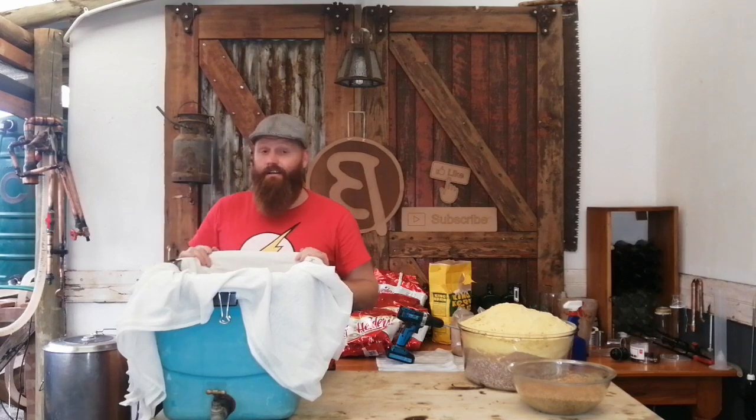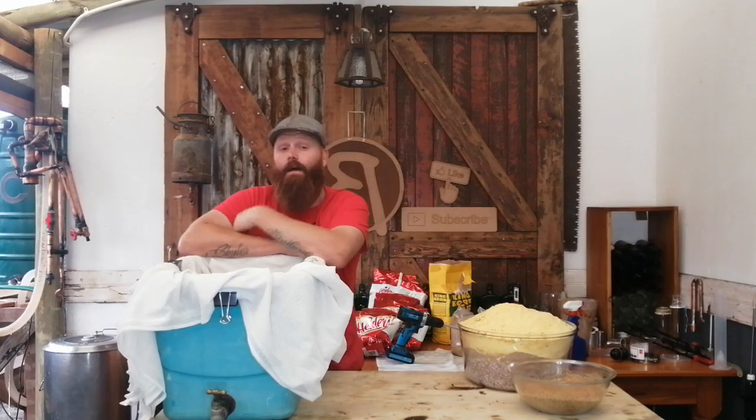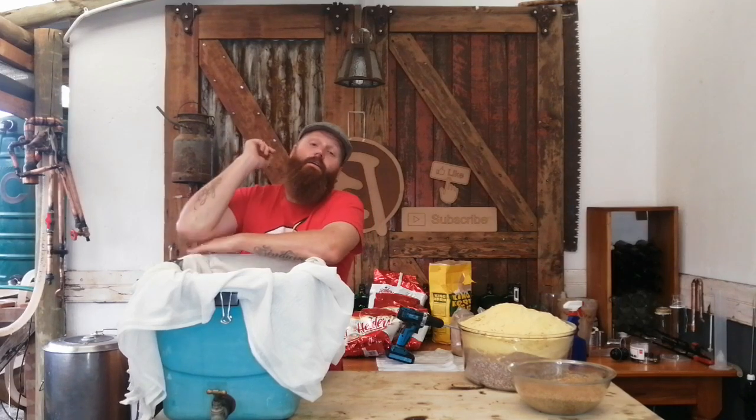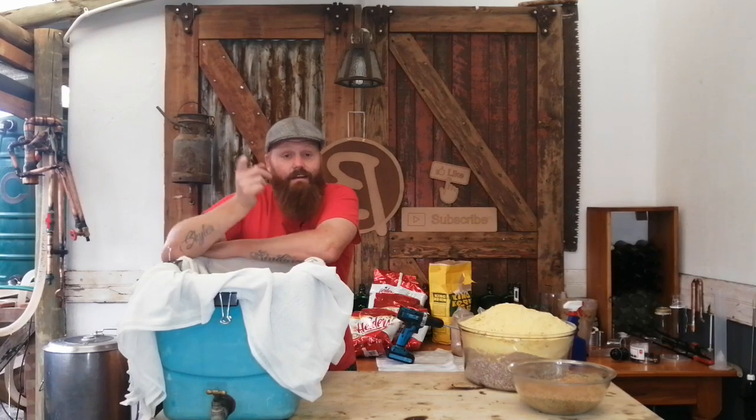With all the grain prepared — three kilograms of cornflakes, three kilograms of malted wheat, and three kilograms of malted sorghum — we have nine kilograms of grain in total. We are going to over-sparge this time, as I did with the bourbon, to get as much sugary water out as possible and increase yield. I did not have to grind the cornflakes, but it makes it easier for the enzymes to access the starches. Because the cornflakes are pre-gelatinized, we do not need to boil anything — we can go straight into the mash.